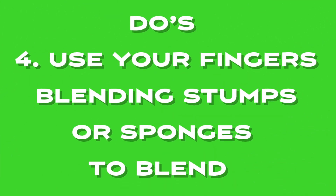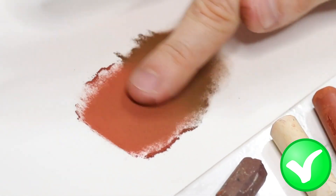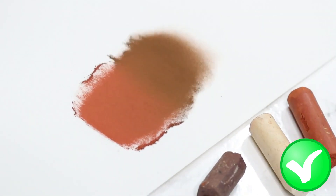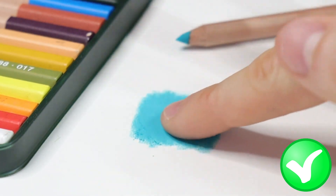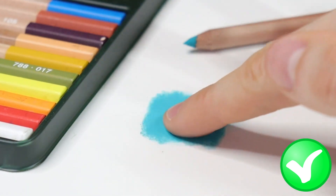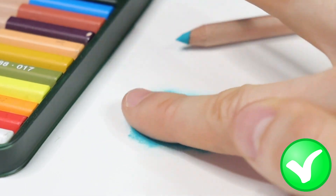Do's number four: use your finger, blending stamp, or sponge to blend. When it comes to blending pastel, beginner artists have a few options to choose from, including using your finger, blending stamps, or sponges. Each of these tools offers unique benefits and can be used in different ways to achieve various effects. Using your fingers is a popular choice because it allows for a high level of control and precision in blending. Fingers are ideal for blending small areas and creating subtle transitions between colors, and they allow the artist to feel the texture of the paper and the pastel, gaining more control over the final result.